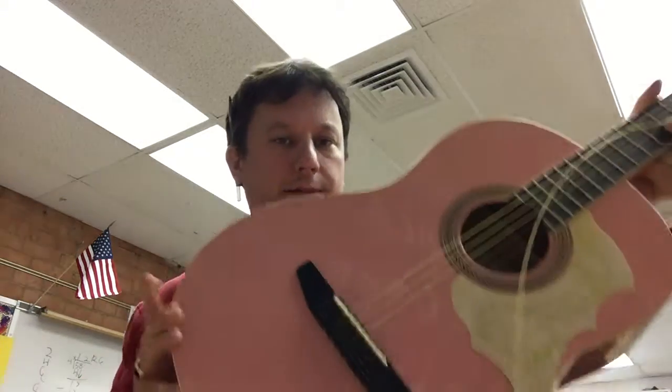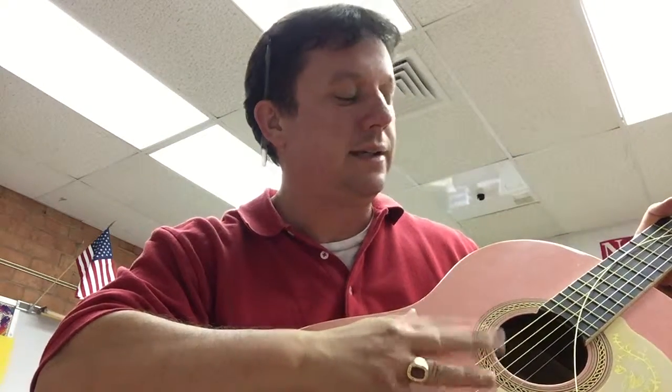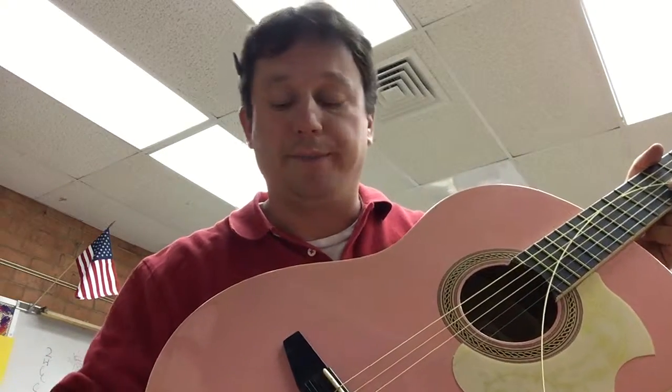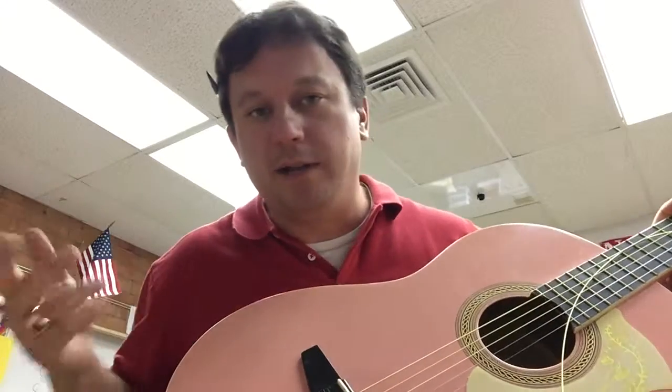This is going to show you how to string a guitar and how to tune it. Now, stringing it's really easy and tuning it's really easy. That's how I do it. Maybe the real deal guitar players might make a face when they see me do this, but it's just for fun.